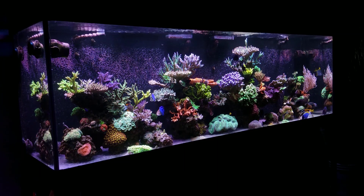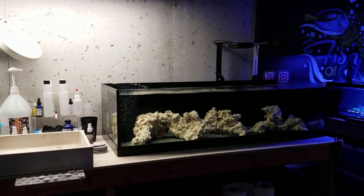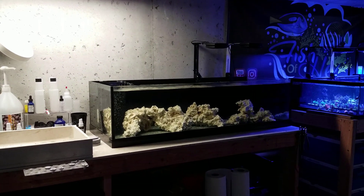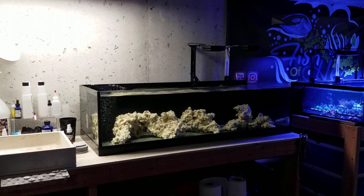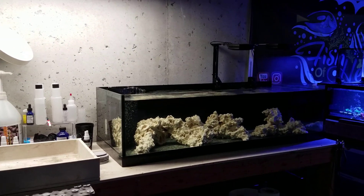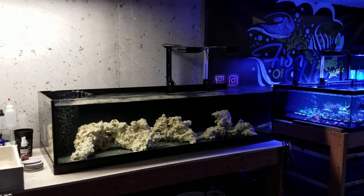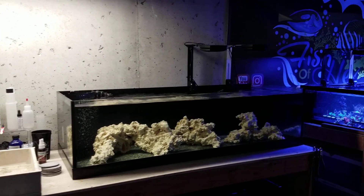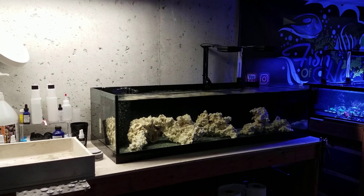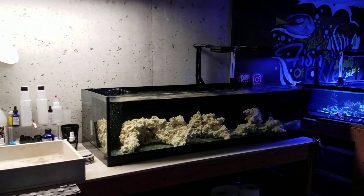This 40 gallon will have the AI Prime HDs, the frag tank will have the 360X's, and our 300 has eight XR15 Gen 4 Pros and eight T5 bulbs. We already know the growth is pretty awesome in the 300, but I definitely want to see the growth comparison and coloration between all three sets of lights. Now, you guys have requested many times for me to use black box Chinese LED lighting, Aqua Mars, SP ReflightS, and stuff like that on this build.